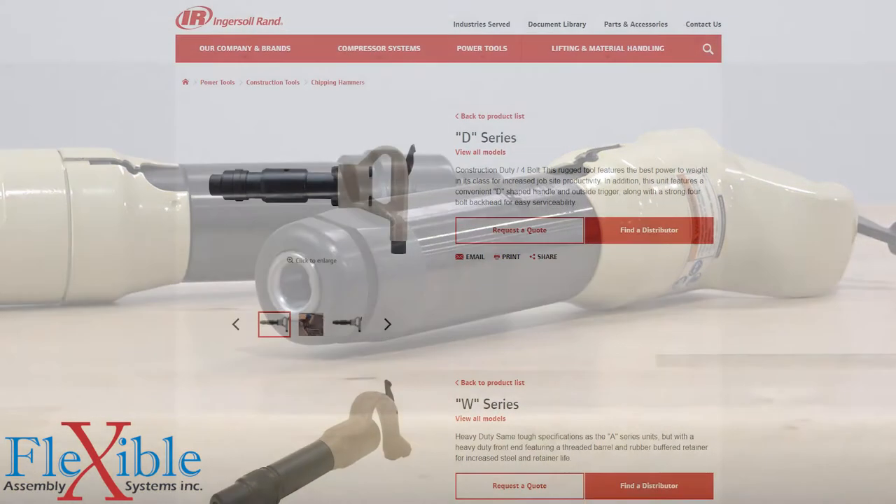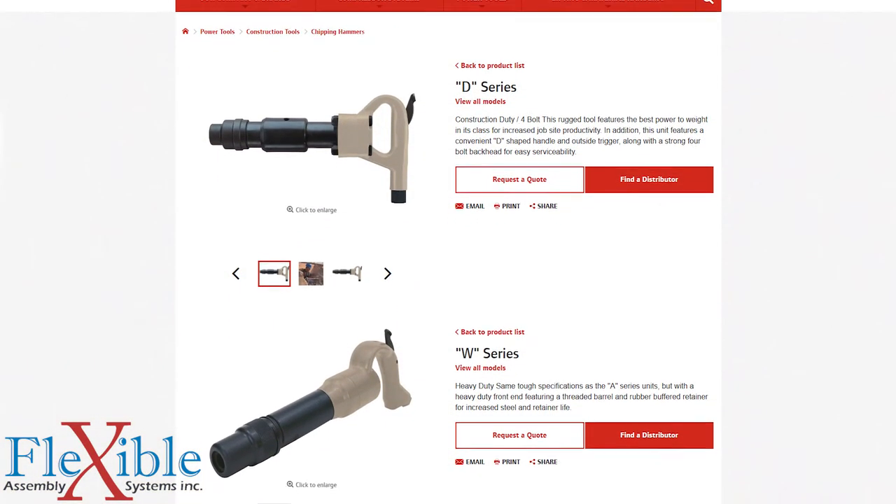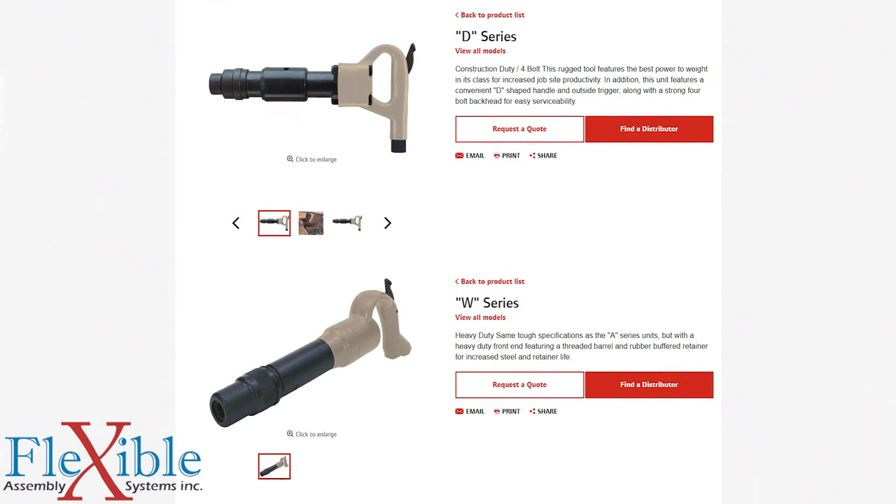For more demanding jobs, the D and W Series chipping hammers offer more construction duty and heavy duty capabilities.